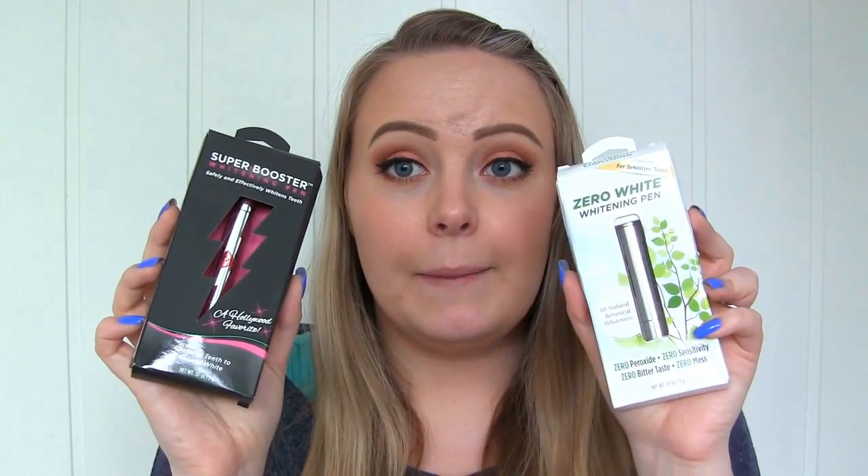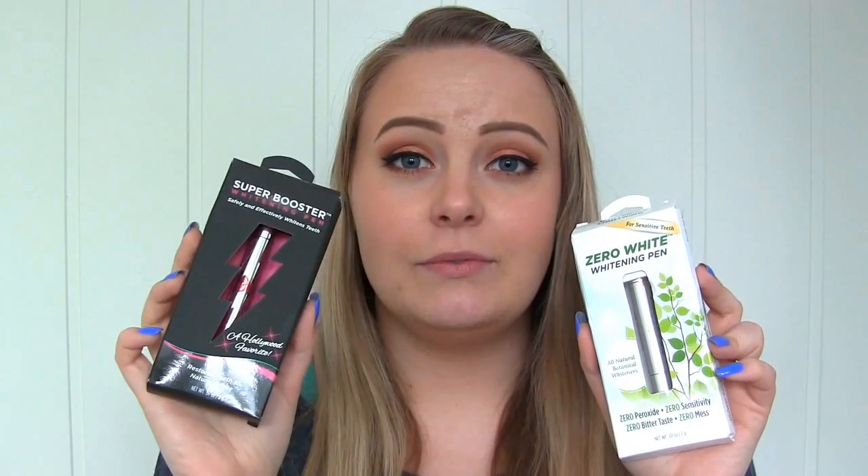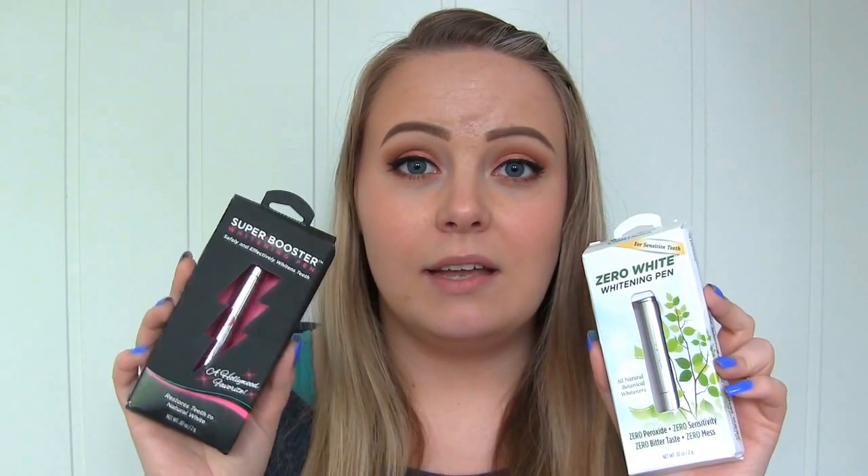I'm still happy about the results — I got noticeably whiter teeth very quickly with no irritation at all, which I think is great. To get an even better result you can use one of these whitening pens for the next 14 days. This is the one I've used before and it's for sensitive teeth. I'll use it for the next 14 days and then maybe do a new video showing the results after those two weeks.